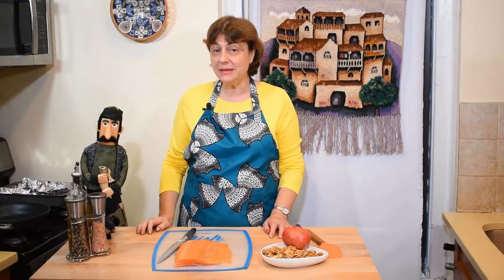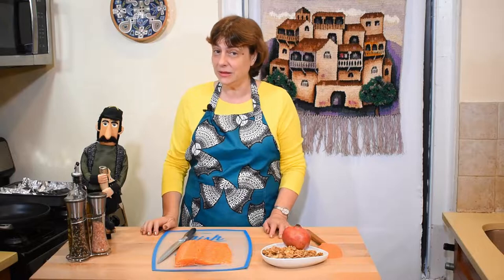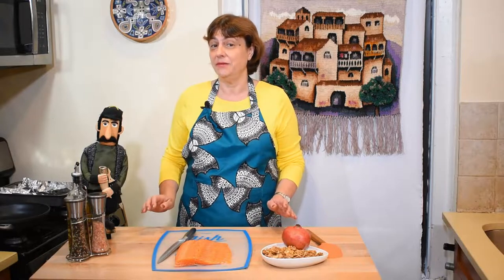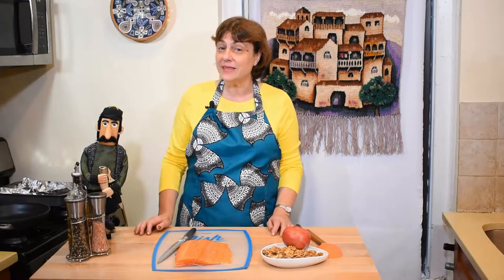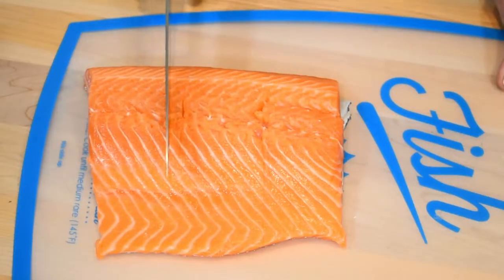Hello my friends and welcome back to Tamada's table, it's always nice to see you. Today I'll show you how to make the baked salmon recipe which is very easy to make, and we will serve it with pomegranate and walnut sauce which is the healthiest in the world. Let's start cooking.